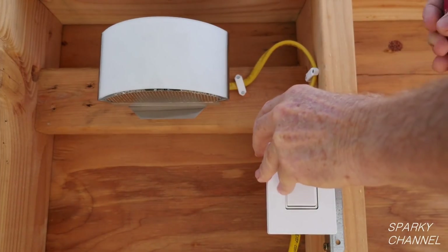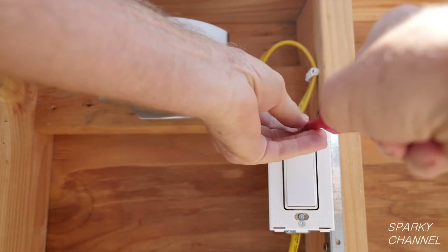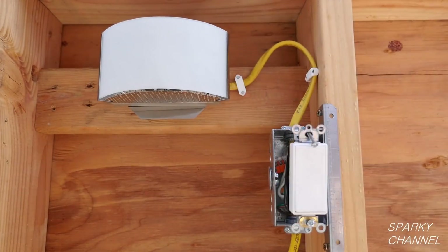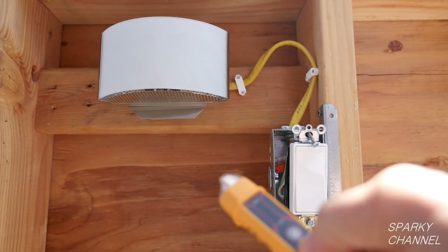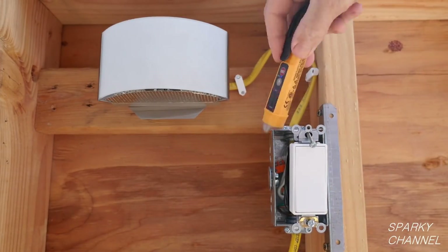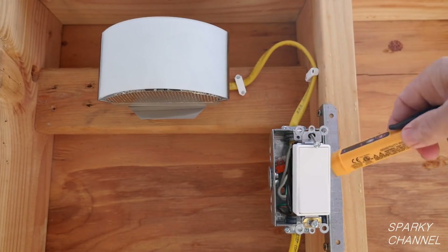Now that we know the electricity is off, the first thing I'll do is remove the Leviton screwless wall plate. It just snaps off, and then there's a little back plate that screws off. Now we'll remove the regular single-pole switch. I'll just pull it out, and then I'm going to double-check with my tester — put it in the box, check, double check — making sure there isn't a second circuit or a live hot wire in the back.